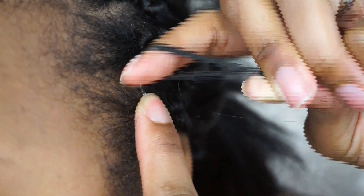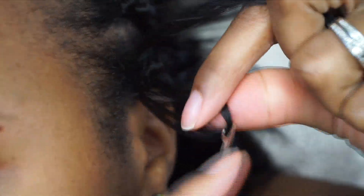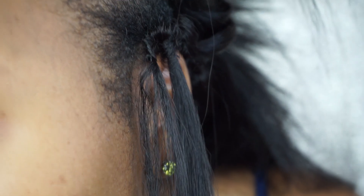Then install the hair using the regular crochet method followed by three to four knots. This will result in smaller knots that are easier to conceal and they should stay put a little better than using the pre-loop.